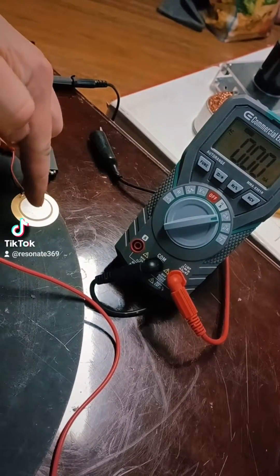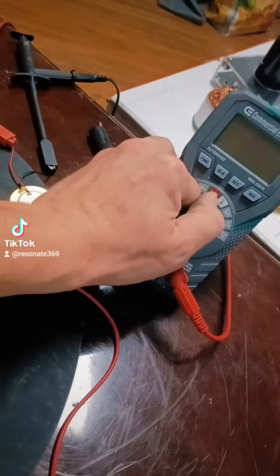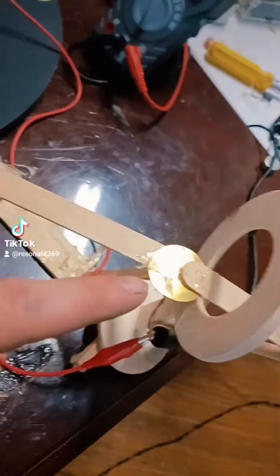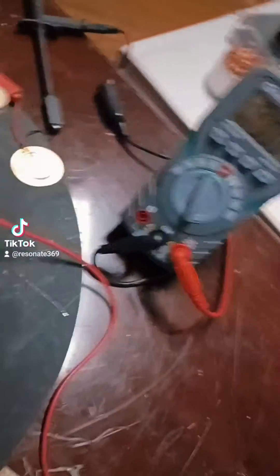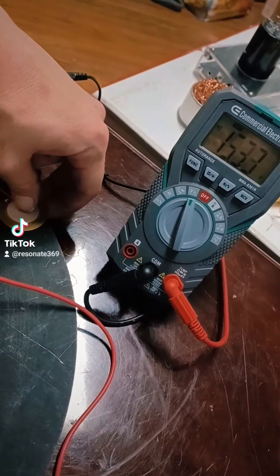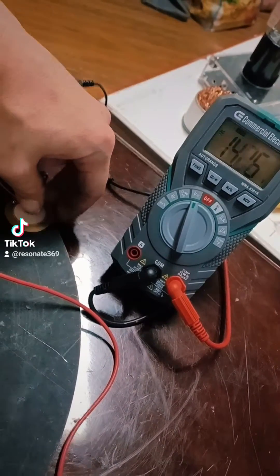Right now I have my two leads hooked up to my lead zirconate titanate wafer. Let me show you how much energy this produces volt-wise, and then I'm going to show you how much it produces amp-wise before I connect it to this system right here. This system is utilizing foot-pound leverage, and there is a magnet on the very end of it. I'll show you what this one currently produces. If I give a good angled pinch on it, I can get a good 15 to 25 volts out of this piece alone.